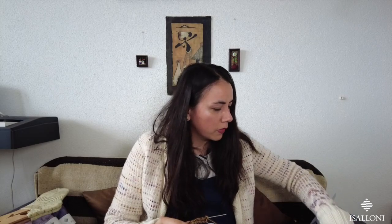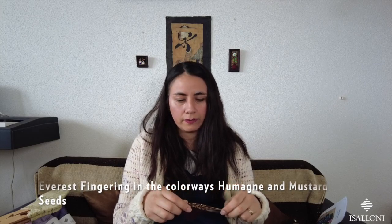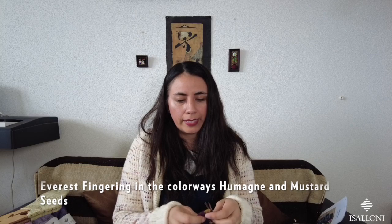I chose yarn from Isalone for this. This is my progress — I'm using my Everest base, which is Yak, Silk, and Merino. I know these will be very luxurious socks, but I love this base. I already used it for one of Melody Hoffman's sock patterns, which I showed you in the first episode when I came back this year.